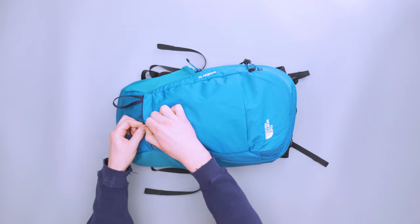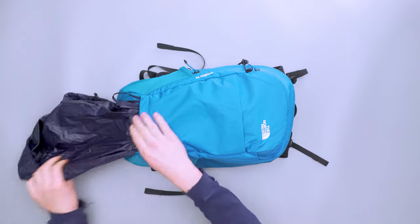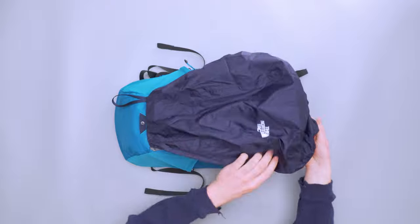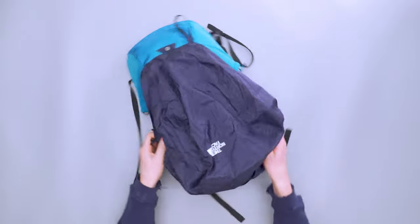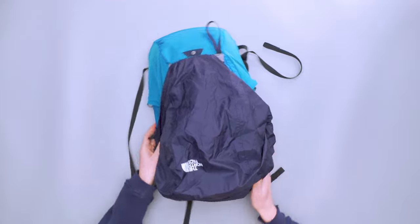In addition to the DWR coating, we also have this little rain fly which just pulls out. It has the North Face logo and it's a slightly darker shade of blue. I think these two blues go together pretty nicely.